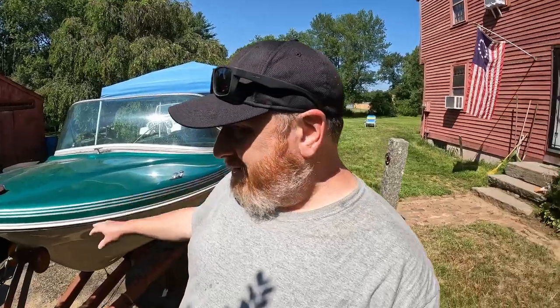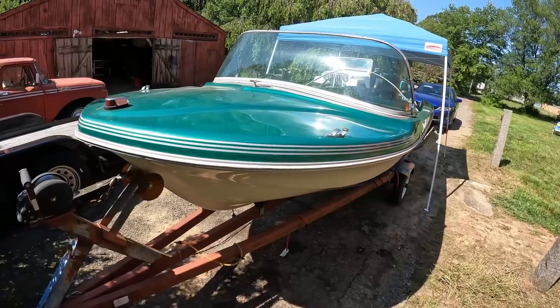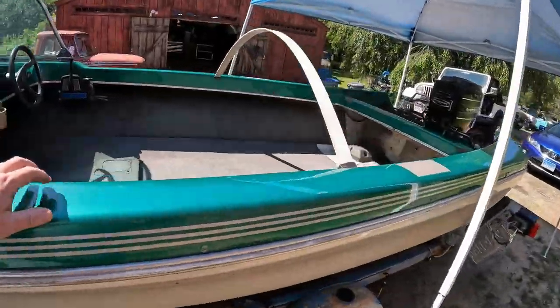The gentleman I bought this boat from was super proud of it. He rebuilt this boat himself with his hands — split the whole thing in half, new floors, all new fiberglass, put it all back together, and painted it himself. I think the guy does a little bit of restoration work because when I bought it he showed me a Mustang he was redoing. He's a car guy.